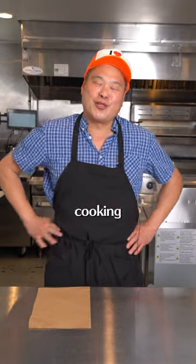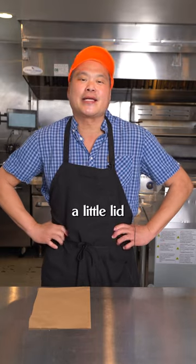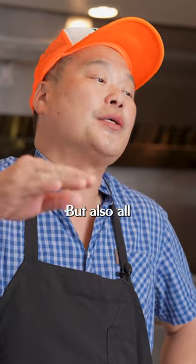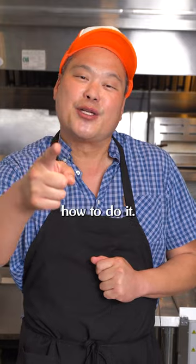I'm gonna show you a little super tip that we learned in cooking school. It's a French technique called a cartouche. Basically it's like a little lid that you put on stews or braises, so everything is submerged but also all the impurities don't form a skin. And you can use it at home. Let me show you how to do it.